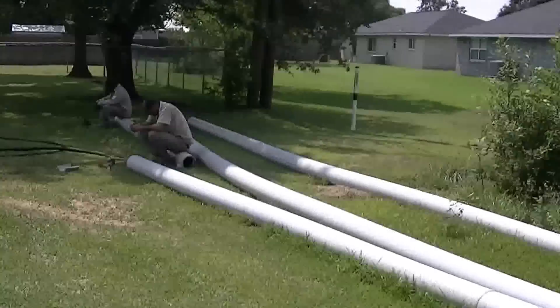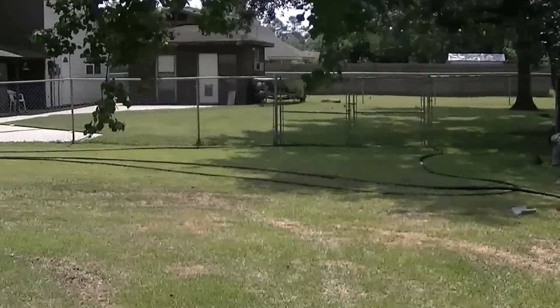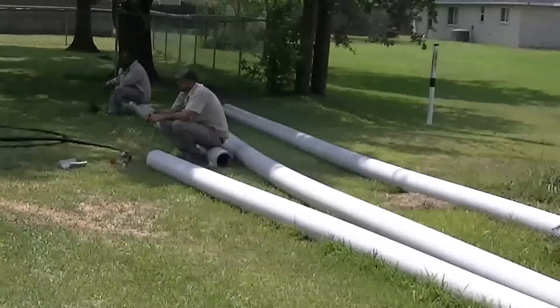Currently they've run their drill stem through the new pipe. We're about to attach our hose that's going to be hooked up to the impactor to the drill stem and pulled back through the sewer pipe.